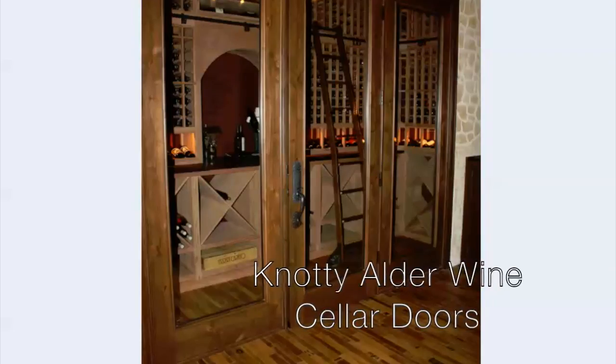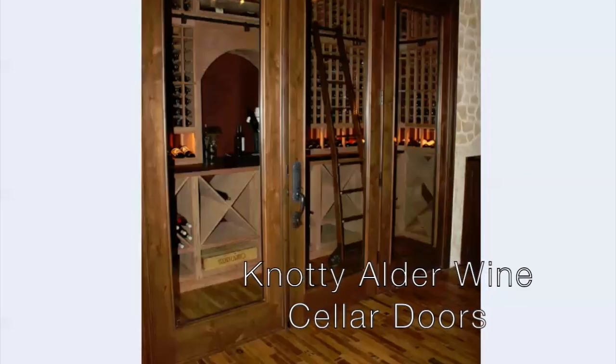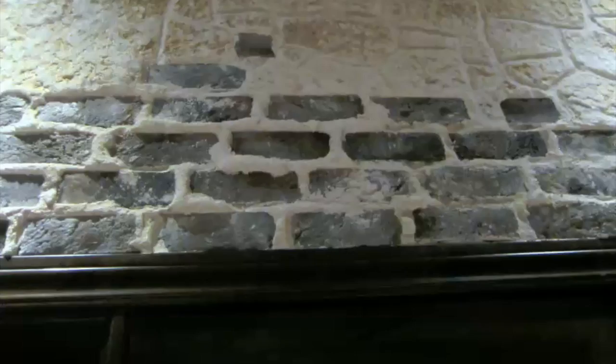The door is a 36 by 96 inch door with a window on each side of the same size. The doors are knotty alder with chapeau stain and lacquer. All have dual pane glass. The door includes an automatic door bottom and full weather stripping. Above the door you'll see more of the stone and brick look we added to the walls and ceiling of the tasting room — here's a closer view.